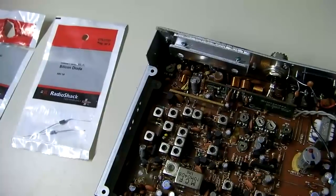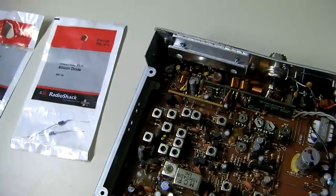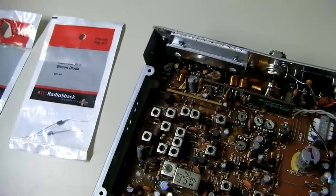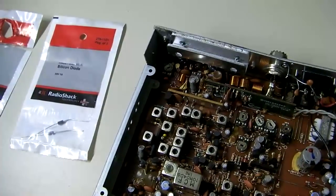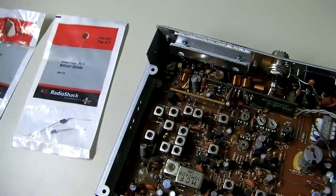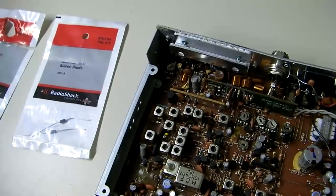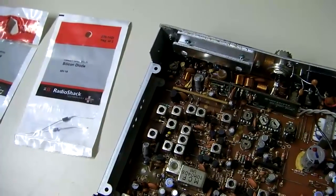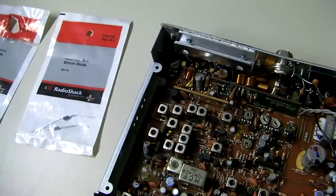If the fuse has popped but there was still a surge that went through the radio, it can cause damage. A lot of times the damage can be quite extensive — I've seen audio chips get damaged, I've seen traces blow right off the circuit board, and I've seen wires melt inside radios.